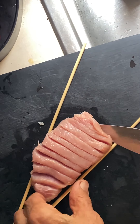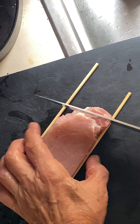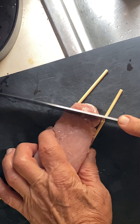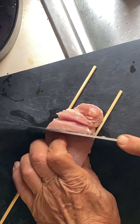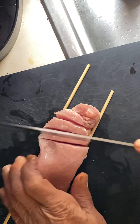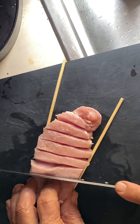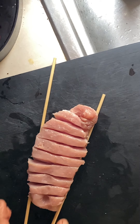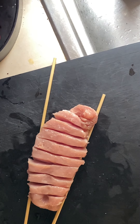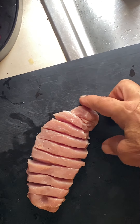Then I'm going to turn this over and go across it again like this - same thing on this side, stopping at the skewers. Now I'm done.